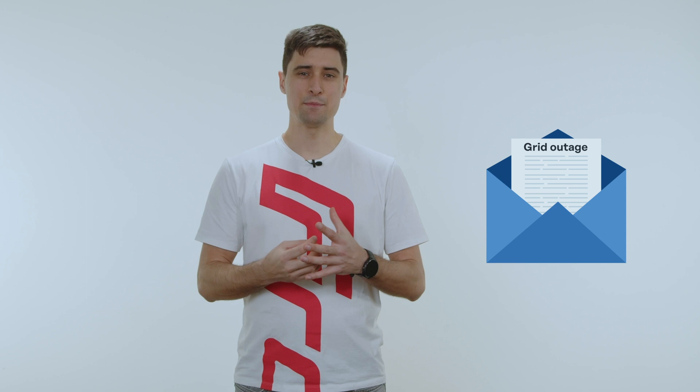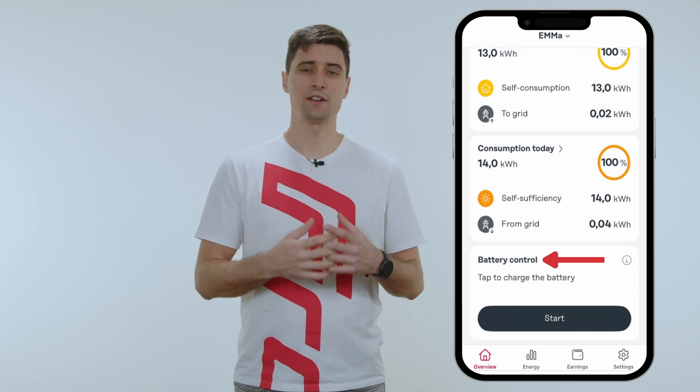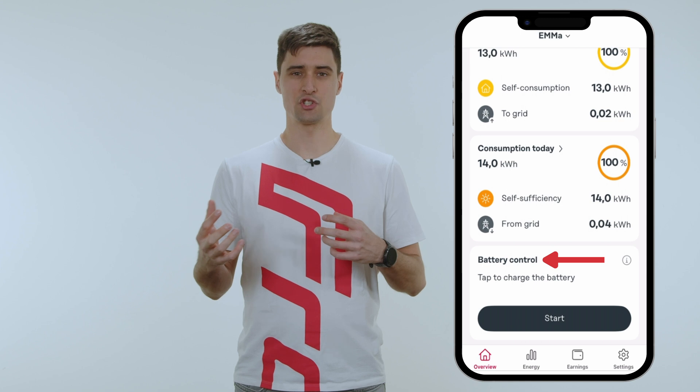You receive a letter from your grid operator telling you that a grid outage is imminent due to maintenance work. Fortunately, you have battery control from Fronios and you can charge your battery to 100% in advance and stop it from discharging for 24 hours. In that way, for an expected grid failure, you're perfectly prepared.